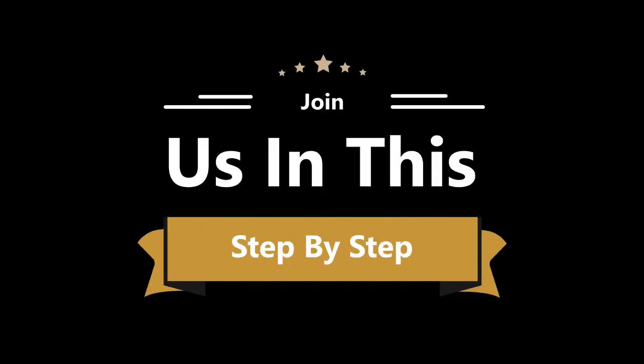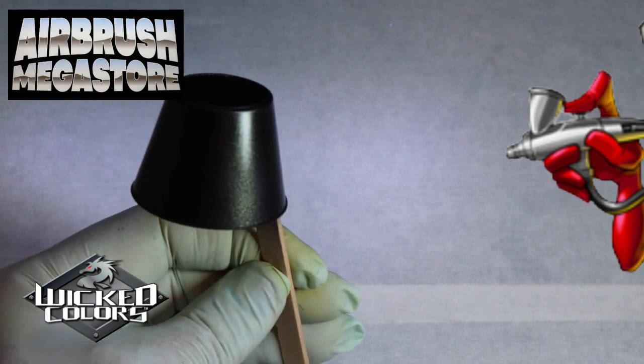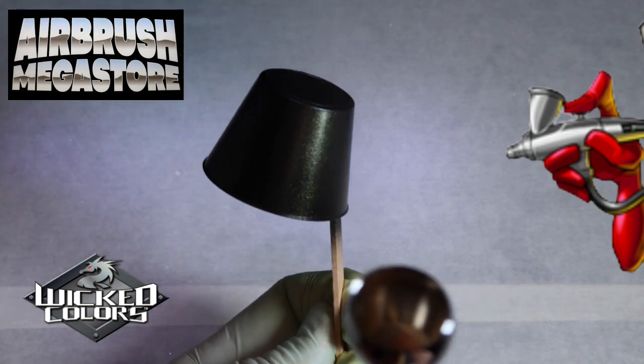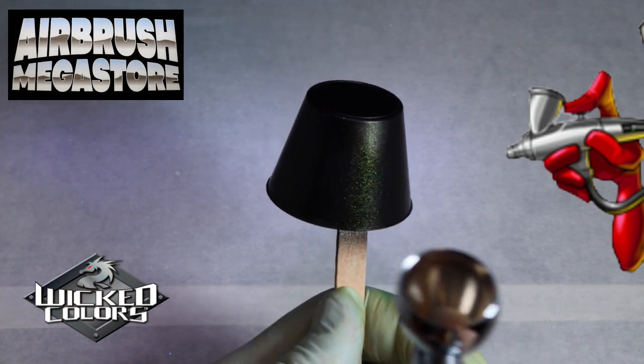Flare tints are a color shift that are made up of pearlized flakes. Some colors are softer in shift than others. A video camera will not show just how vibrant the actual color is when being viewed by the naked eye. This is due to the dark undertone.